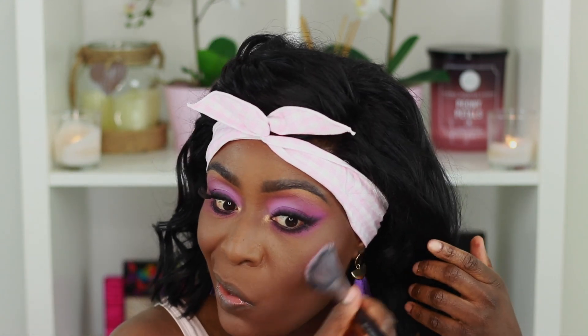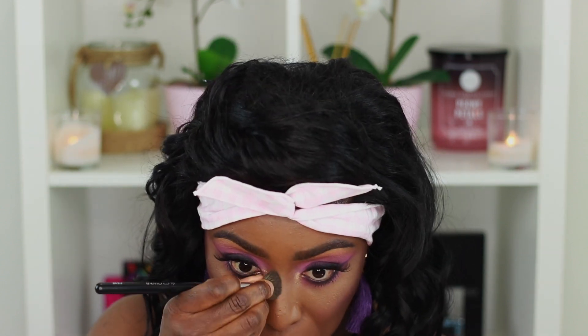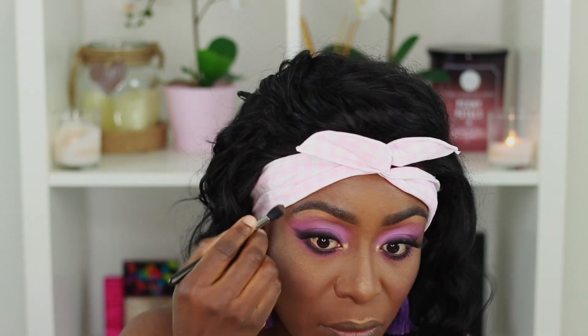For blush I'm using the same color I used as my transition shade just to tie the look together. To highlight, I'm using the Maybelline Master Chrome Highlighter in the shade Molten Chrome and putting that on all the high points of my face. I'm also putting some of the highlighter underneath my brows. Honestly, this combination of gold and purple — it's a winner, always a winner.